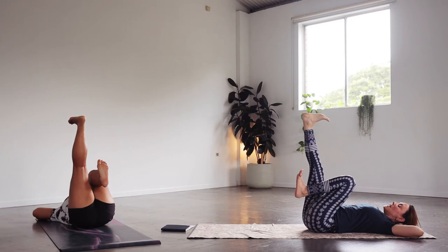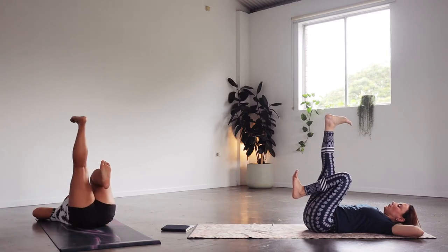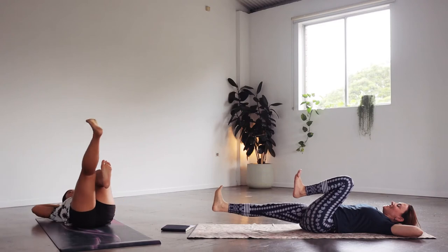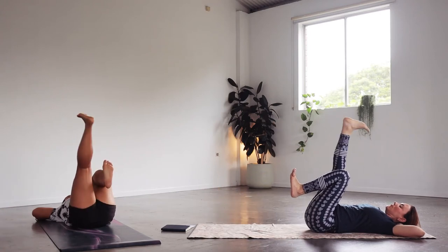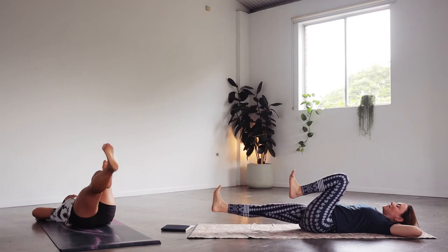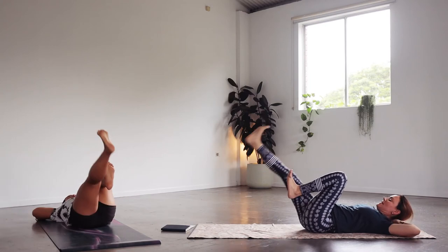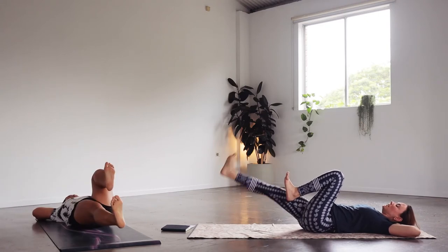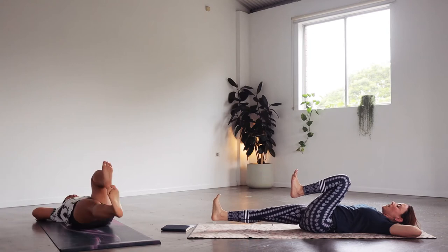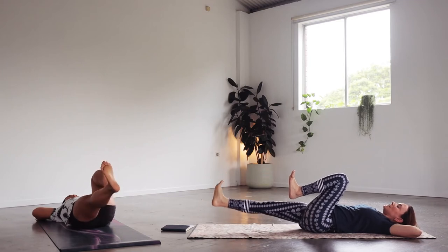Inhale, lower that extended leg down, just almost touching the ground, then exhale to bring it up. Inhale lower down, keep hugging the left knee in, exhale lift it up. Let's do ten more: ten, nine, eight, seven, six, five, four, three, two, last one — we're going to hover off the floor. Optional little pumps up and down a few inches: ten, nine, eight, seven, six, five, four, three, two, one. Hugging both knees into the chest.